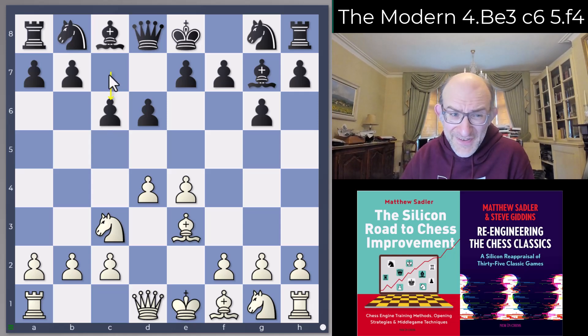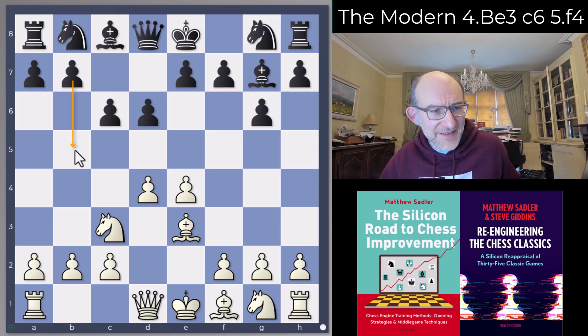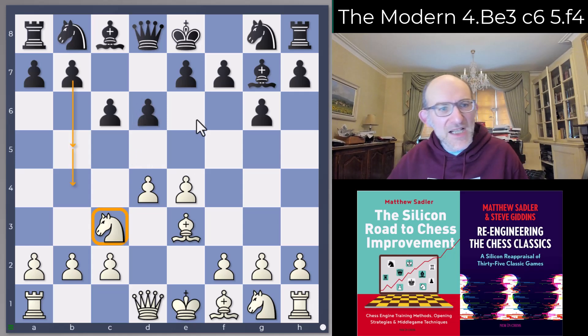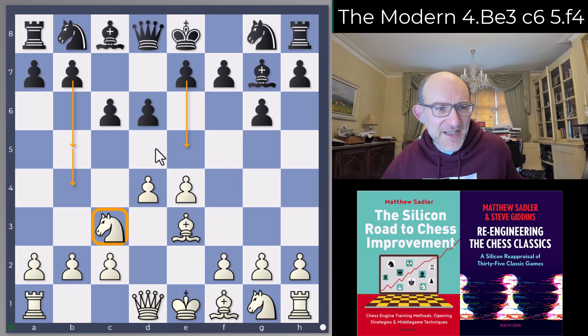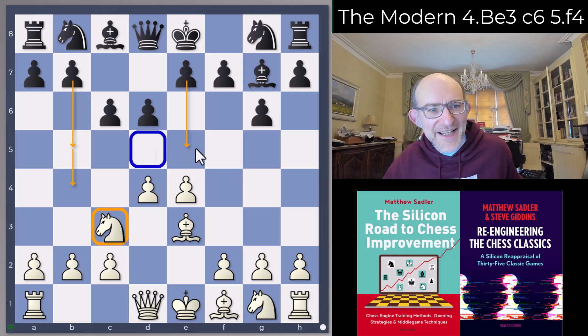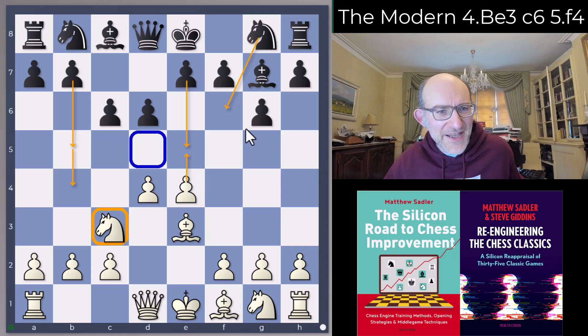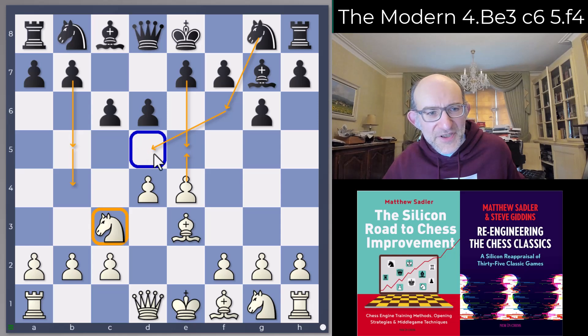c6 has a lot of points: it supports b5 expanding on the queenside, preparing b4 undermining the knight on c3, it can support d5 breaking the center, and it also makes e5 a little bit easier because it's covering the d5 square — so after d takes c5 d takes c5, White doesn't get to put a knight on d5. It also holds the d5 square for Black, so if you play Nf6 and White plays e4-e5, the knight can move to d5 without any problems, or if the knight moves away, White can't occupy d5 because we're covering it with the c6 pawn.